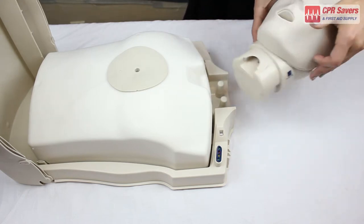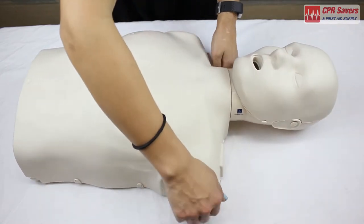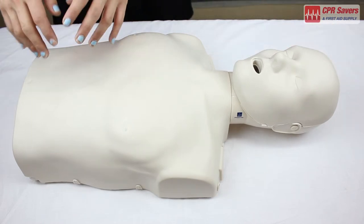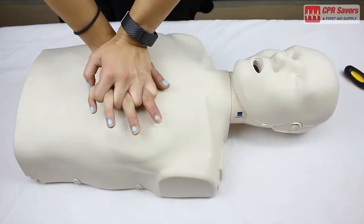Now that we're done, just reattach the head and close up the chest plate. Of course, do a test run just to make sure everything works. And then you're all done.